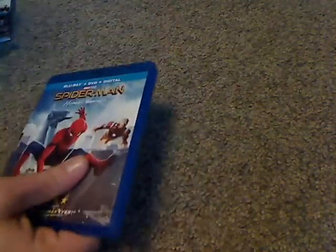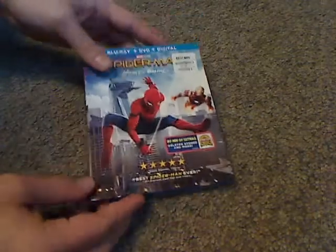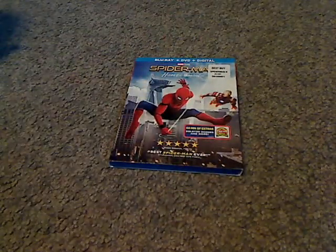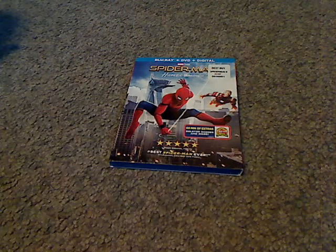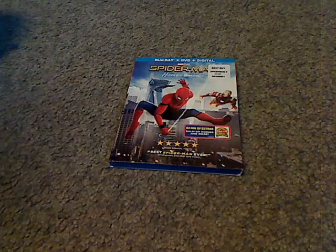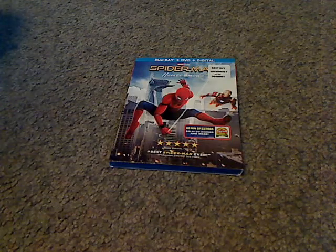And that is it with this video of Spider-Man Homecoming. If you're looking to continue your collection of Marvel Avengers, go ahead and get this one. Or if you're a true fan of Spider-Man, also go ahead and get it. See you all next time — please like, comment, and subscribe. Thanks for watching.